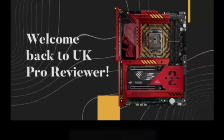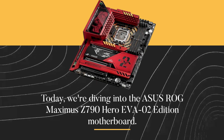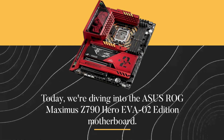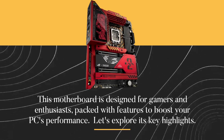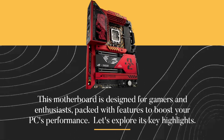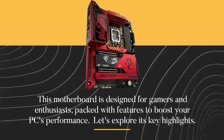Welcome back to UK Pro Reviewer. Today we're diving into the ASUS ROG Maximus Z790 Hero EVA-02 Edition Motherboard. This motherboard is designed for gamers and enthusiasts, packed with features to boost your PC's performance. Let's explore its key highlights.